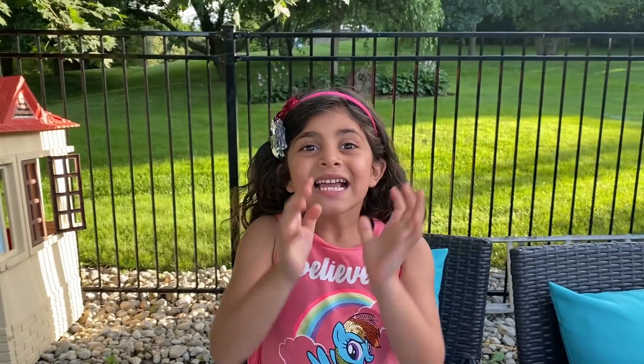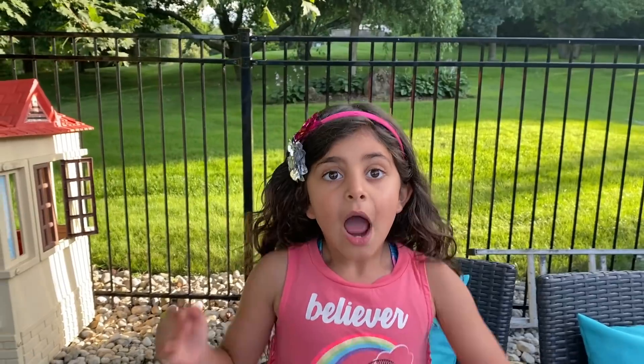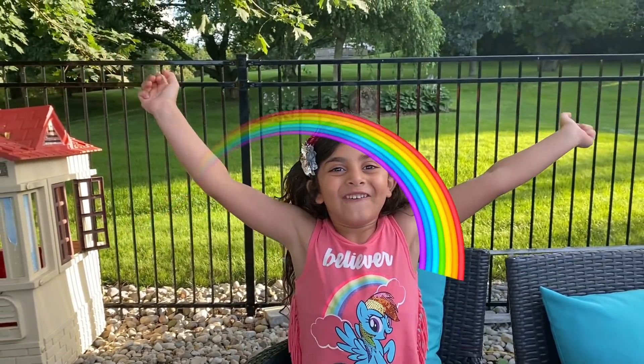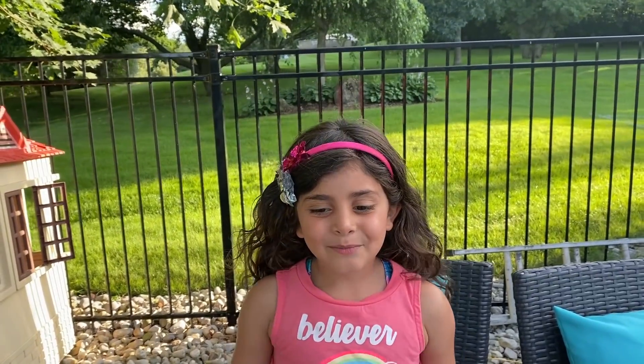Hi guys! So today we're going to do the baking soda vinegar rainbow experiment!